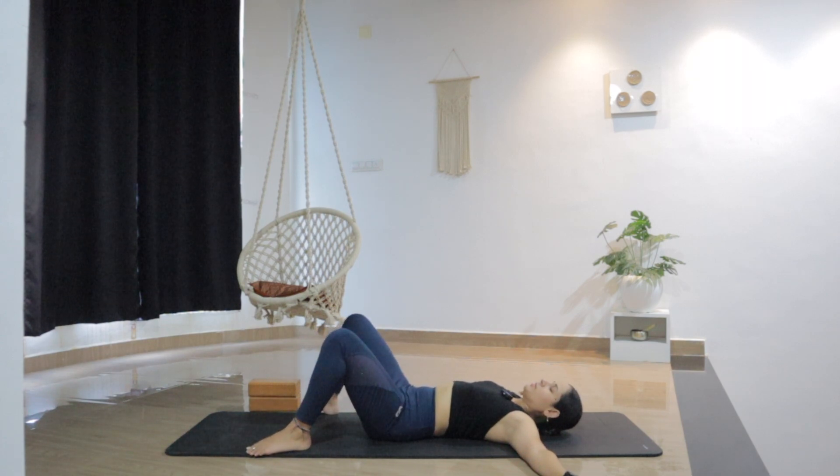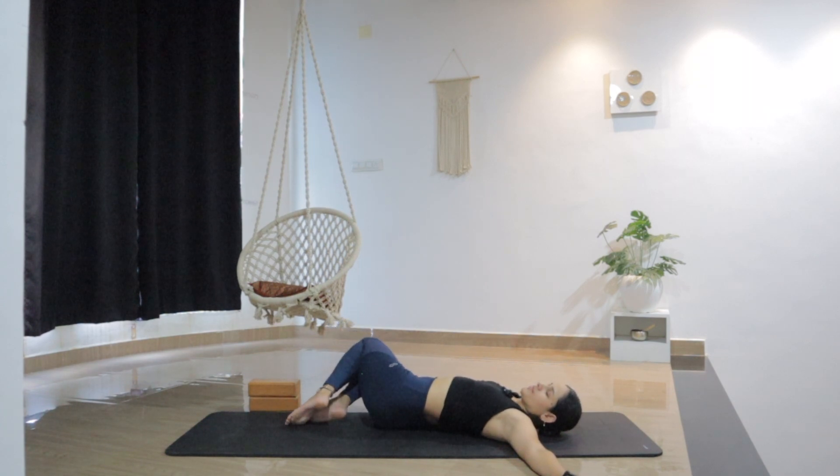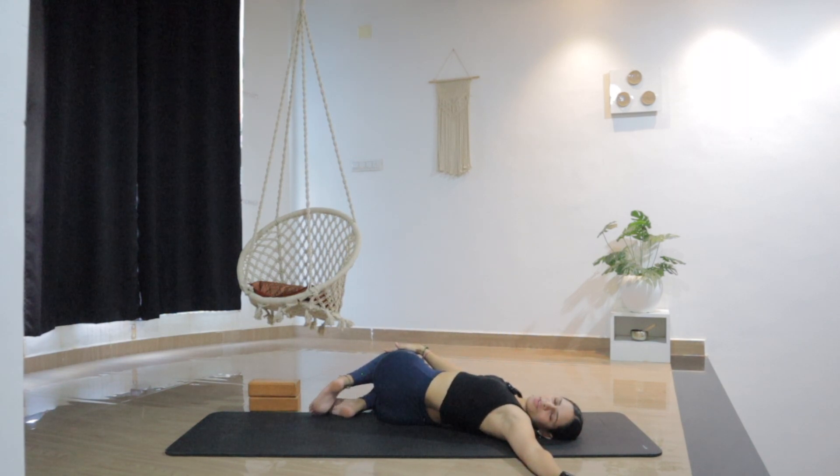Gently coming back to center, bring the feet together this time and move both knees to the right side. Move your head to the left side, as you're looking over the left shoulder. See if you can still keep your eyes closed, just to feel the sensation and opening in the left side of the body. Use your right hand to push both knees down on the mat. If your knees are not touching the floor, you can support them with a pillow or a block. Just find a nice stretch and opening in the left side. Breathe into the space.